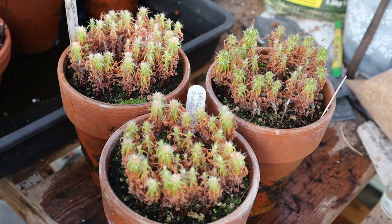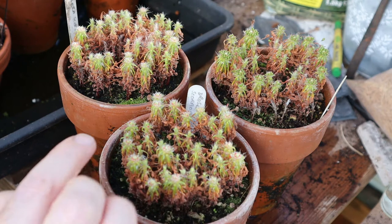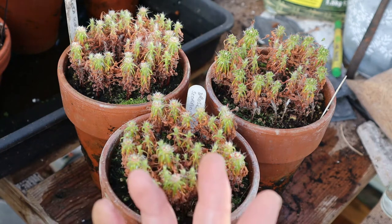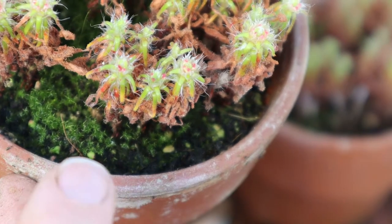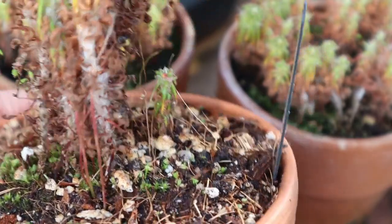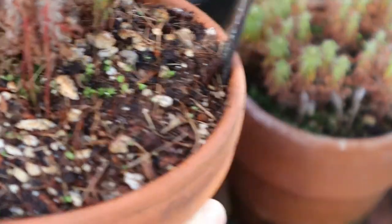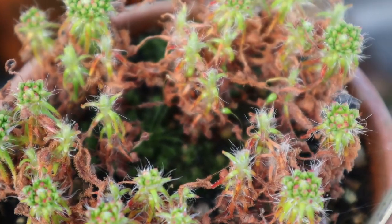Scorpioides is a much more vigorous type of carnivorous plant. She forms these long stems and gradually the leaves die off towards the base, forming these gorgeous shaggy trunks almost, with all the green growth happening just right at the top. These ones have already had their gemmae harvested and I popped some into the pot to fill the planter to the edges. I've potted up the adult plant and sown a load of gemmae on the soil surface around them. And along with the Rosiana we're going to go ahead and harvest the last of the Scorpioides gemmae.